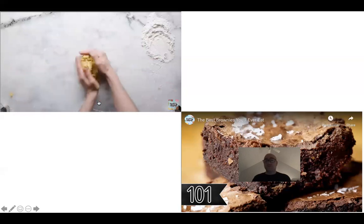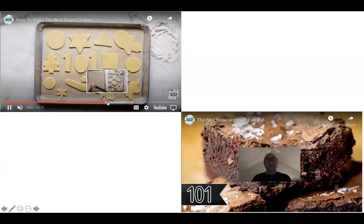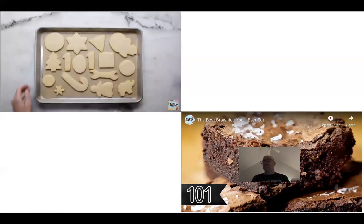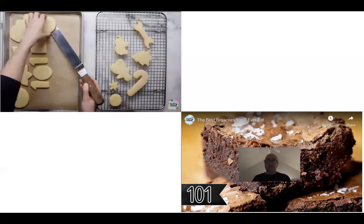They're going to rework the scraps into a dough. So now you have the cut cookies. If you want sugar on top for a sugar cookie, brush it with milk and then do your sugar on there. This one they're just going to bake and then decorate.